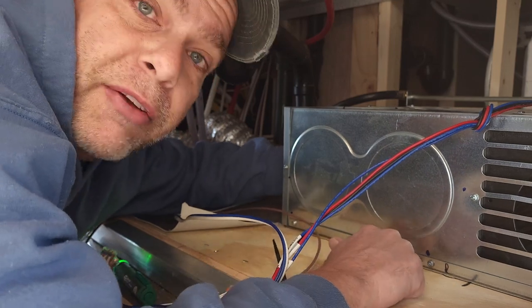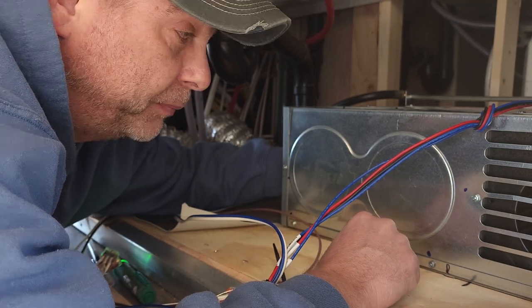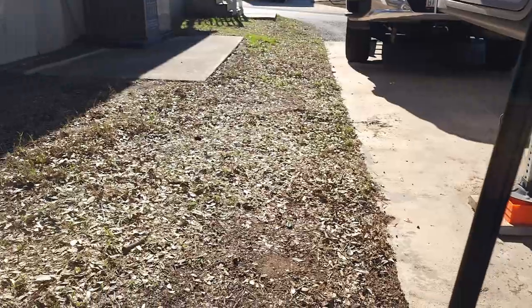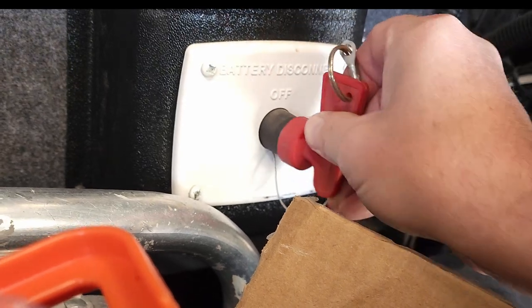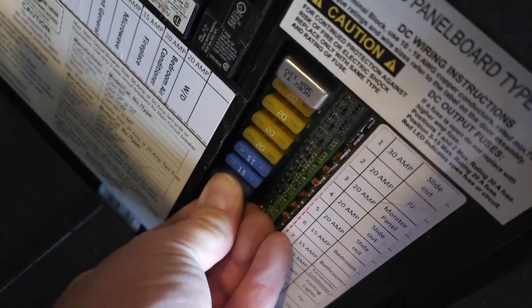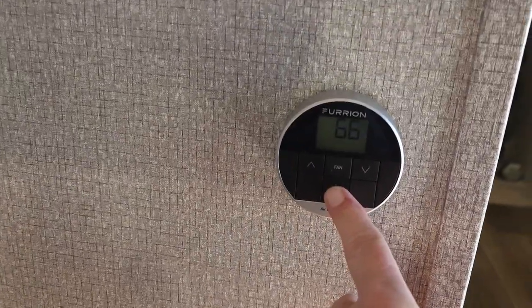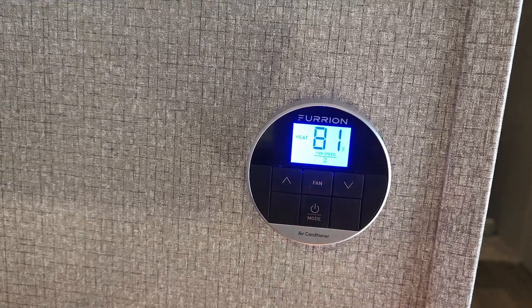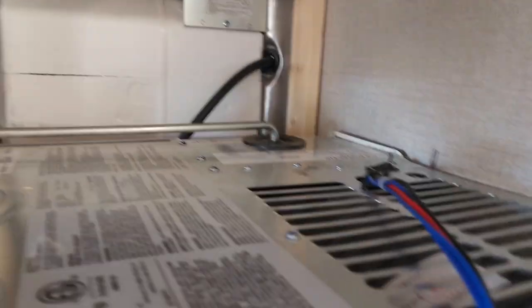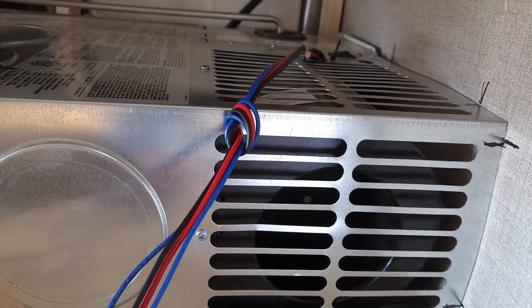This is where those marks that we put on the floor and the side of the furnace are going to come in really handy — it just makes it so much easier to line up. At this point you're going to want to test it before you get too far ahead. I'm going to put the power back on, the breaker, the battery disconnect back on, and install the fuse. The gas is still off but I'll set this to heat, crank it up higher than the temperature inside right now, turn the unit back on, and listen for that click. Good — we've tested it, it's trying to fire up.